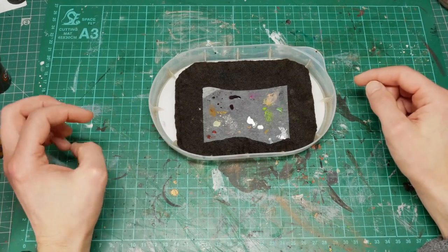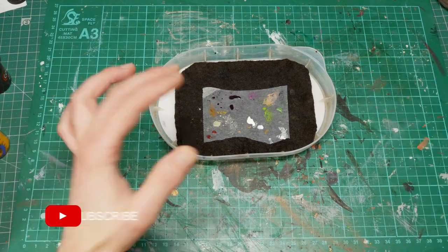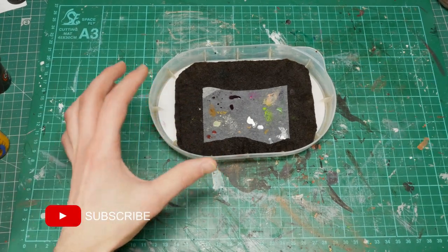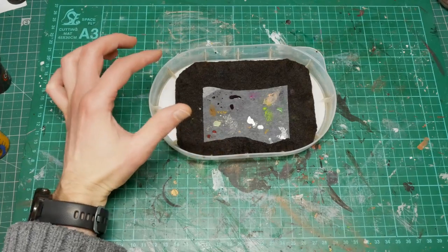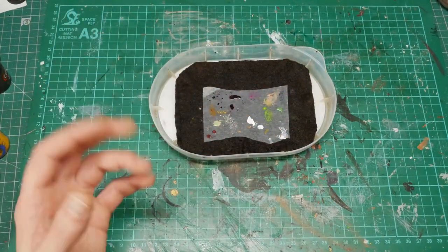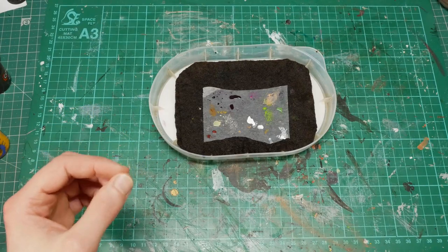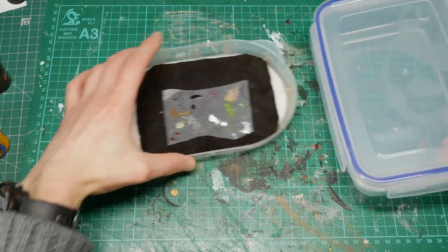I took a lot of inspiration for this new build from the Faux Hammer article on wet palettes — it's really comprehensive, I'll link it in the description. The reasons I want to upgrade are: it's quite deep, I want it shallower, I want it bigger, and I want it to last longer. This open-air design is fine for a single session but not great by the next day.